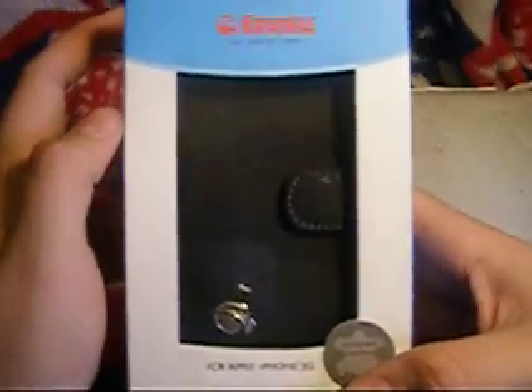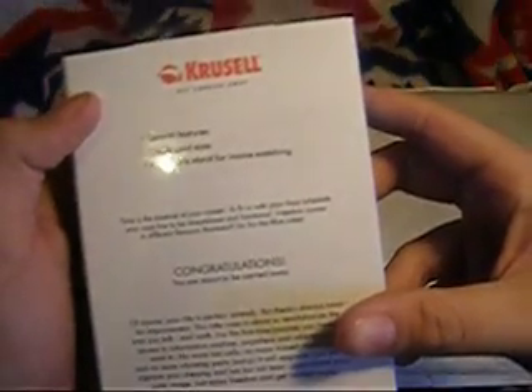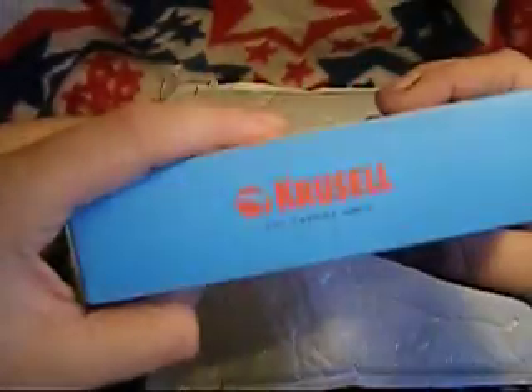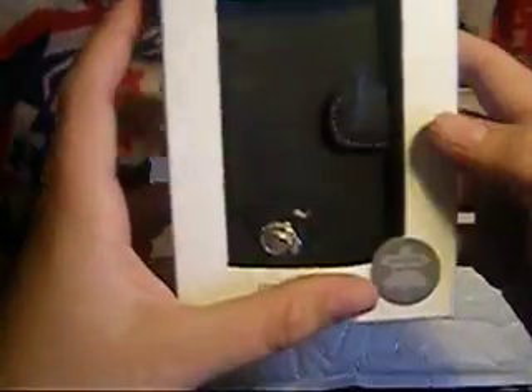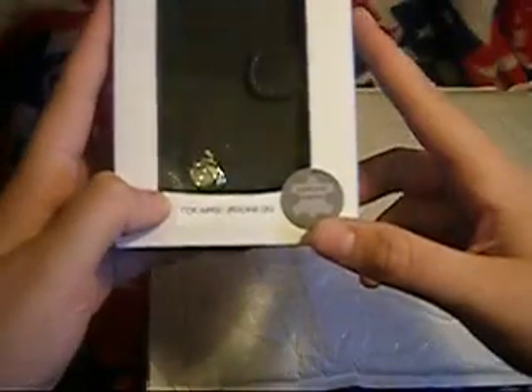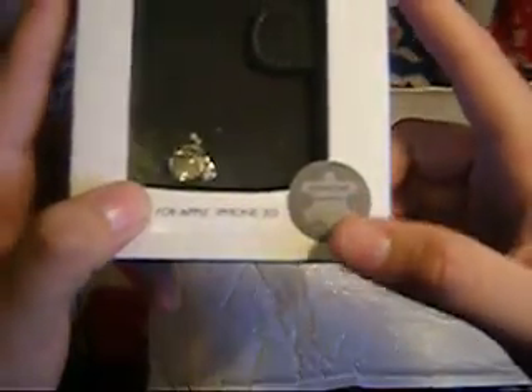Wow, that does look nice. This is the Orion's, I believe, right? I'm pretty sure this is what that one is. Wow, that does look pretty good, though, I'm not going to lie. Of course, it says Genuine Leather — sorry, it's probably macroed in way down here. It says Genuine Leather.